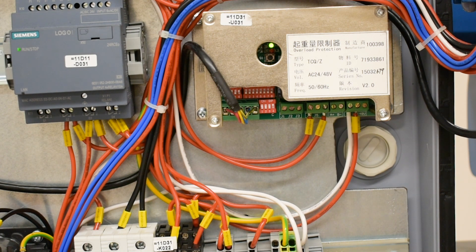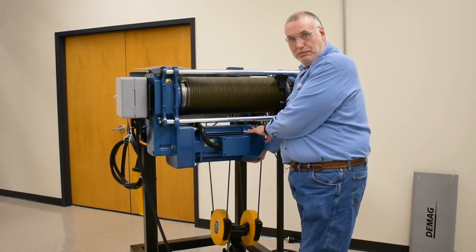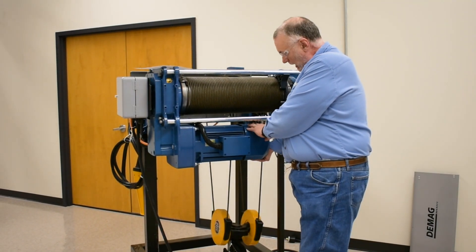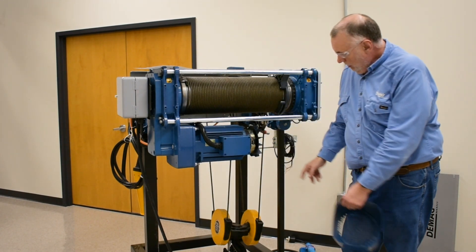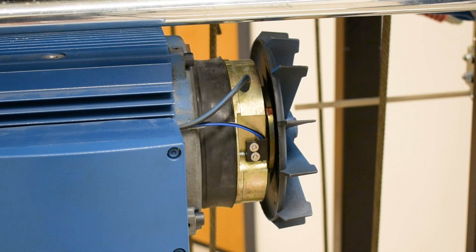Please consult our troubleshooting sheet for a published version of what the indicator LED flashes mean. I'll remove the fan cover off of our CBV lifting motor, and that will reveal the brake monitor microswitch. If the hoist starts to lift or lower but drops out immediately, then the brake microswitch may not be closing.